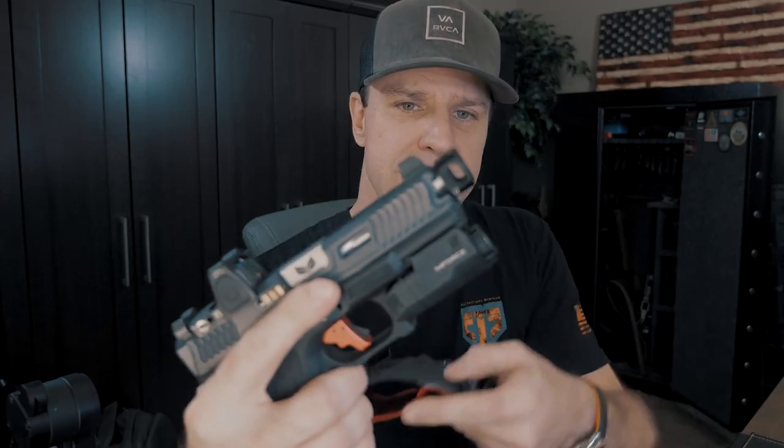We've also tested the Mayhem Syndicate Carry Comp — this thing is held in place with a roll pin and it's super tiny. It's my all-time favorite, but it's the hardest one to get your hands on because it just sells out. One thing I have learned is they're not all created equal; they all have wildly different temperaments to them.